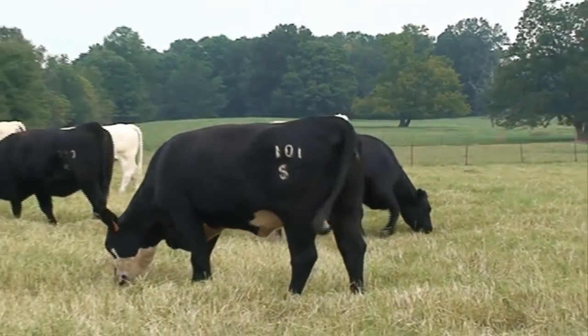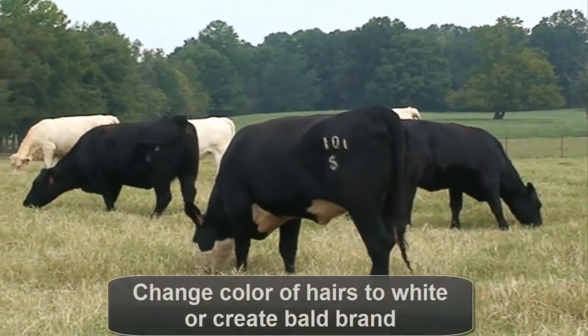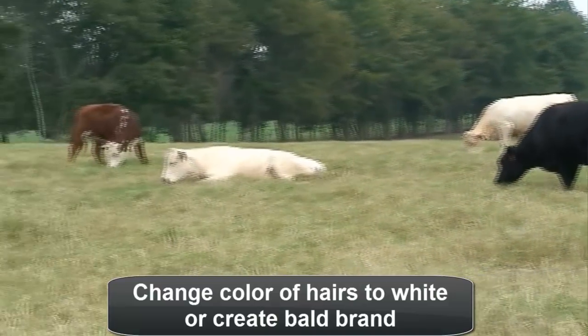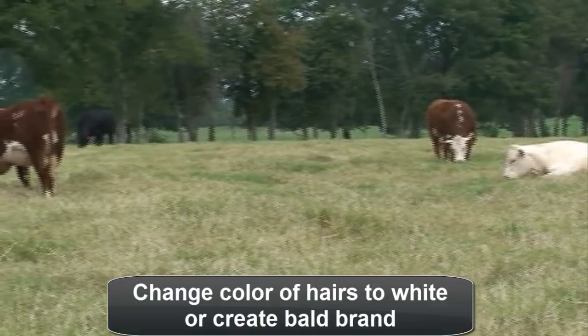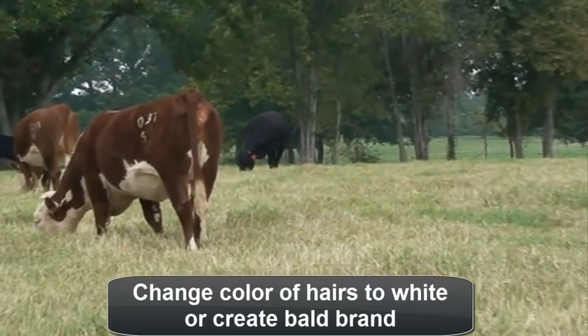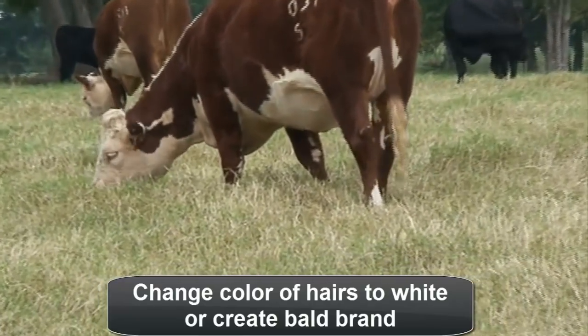In addition to producing white hair growth on cattle with a base hair coat other than white, freeze branding can also be used to create a bald brand on white-hided cattle by extending the duration of brand iron application. Both herd identifiers and individual animal identifiers can be branded onto animals using freeze branding.